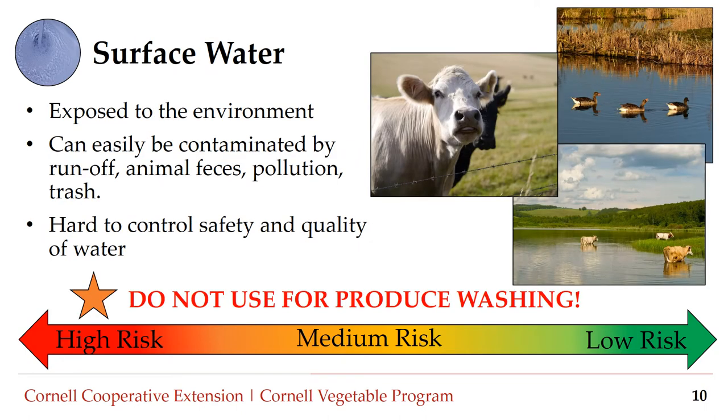Number three: surface water. This includes rivers, ponds, canals, creeks, streams, or any other body of water that is exposed to the environment. Because of environmental exposure, surface water can easily become contaminated by feces or other pollutants. It is very hard to control the safety and quality of surface water, which is why surface water is considered high risk and should never be used for produce washing.